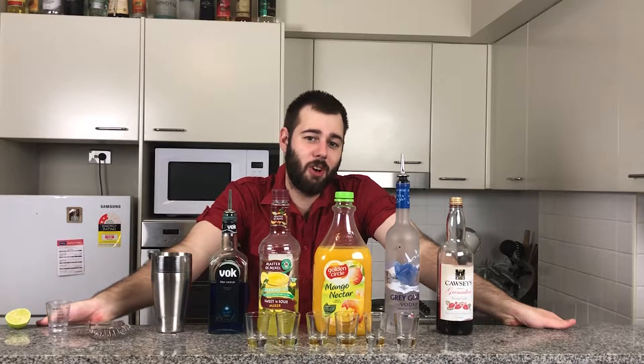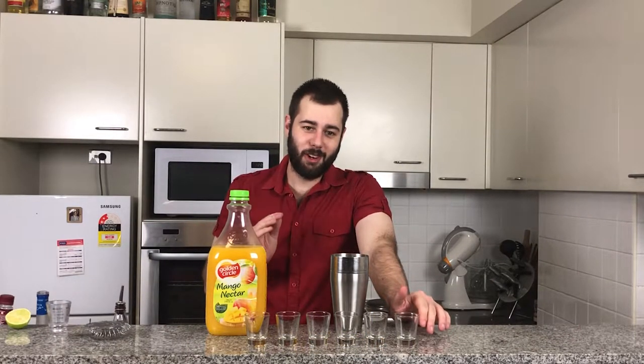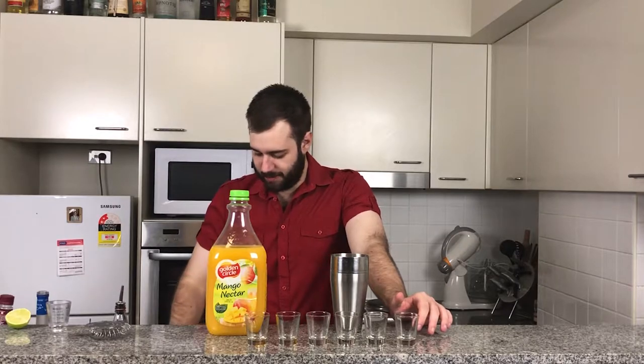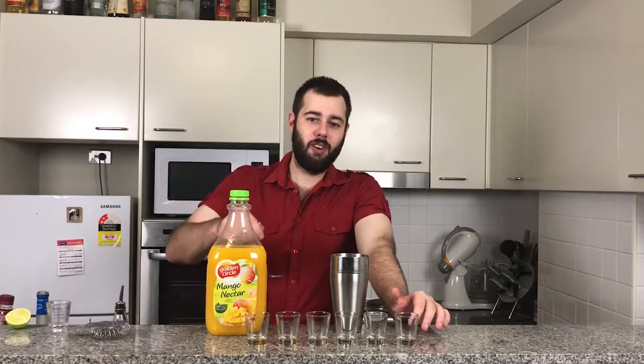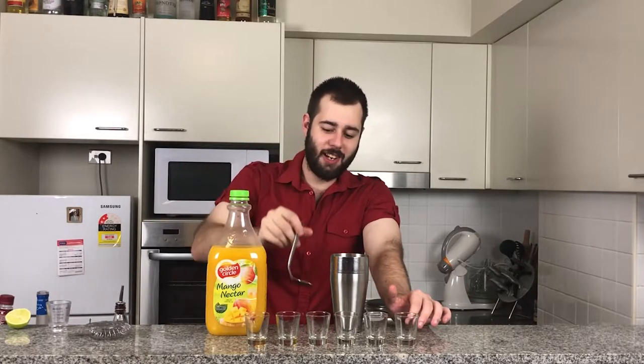Because here at Andrew's Booze and Concoctions, we support gay marriage. This drink is a layered drink and it requires focus and a steady hand. To help me layer, I've got a bent spoon to help me layer on each drink.